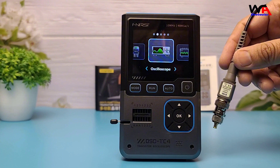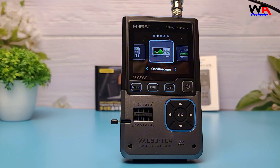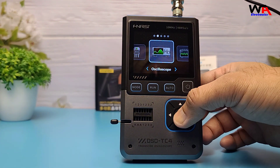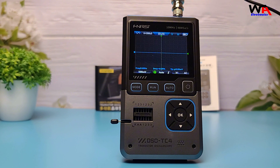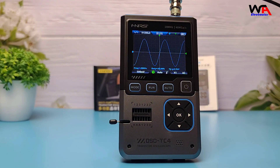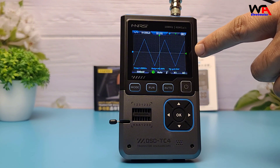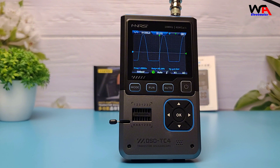Now let's put the FNIRSI DSOTC4 oscilloscope to the test. First, we'll connect it to a signal source and observe how well it captures different waveforms. As you can see on the screen, the oscilloscope accurately displays various signal types, including sine wave, square wave, sawtooth wave, half wave, full wave, noise, and even DC signals. The clarity of the waveform representation makes it a handy tool for signal analysis.